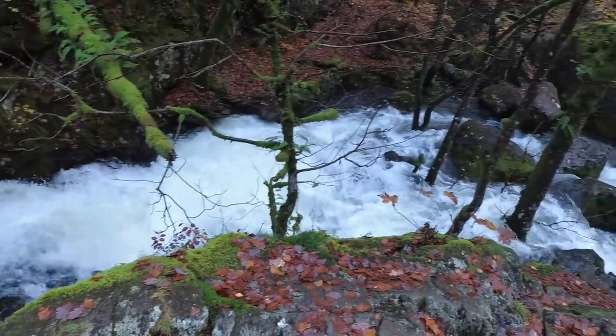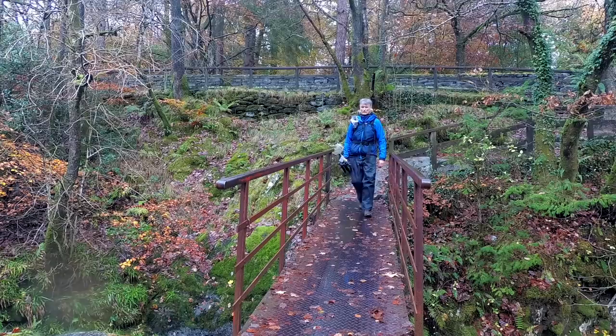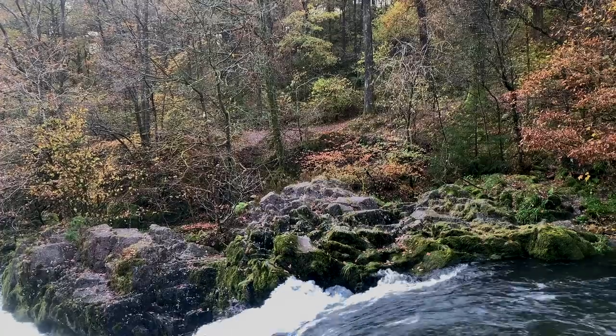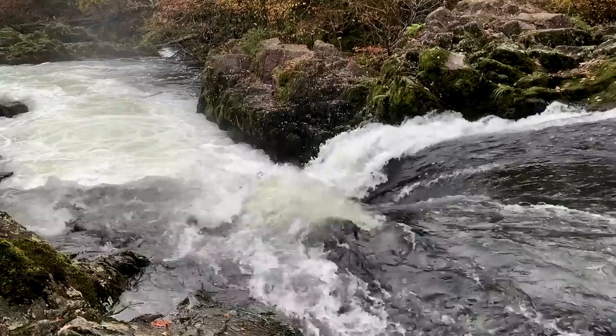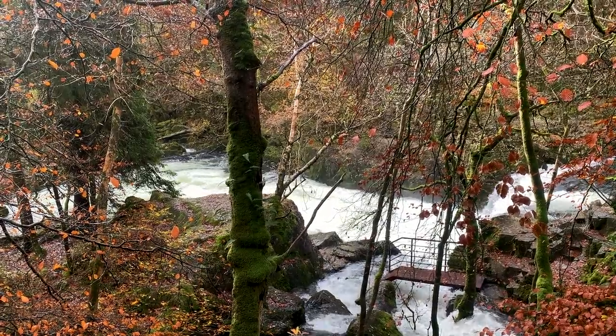I knew it was going to be a wet day, so I wanted a camera I could shoot with potentially all day irrespective of weather. My little Micro Four Thirds camera, the Panasonic G80, is weather sealed. It's not weatherproof — it's not like I'd be dropping it in a puddle any time soon — but it will shrug off showers, especially if I put a little plastic bag over it.